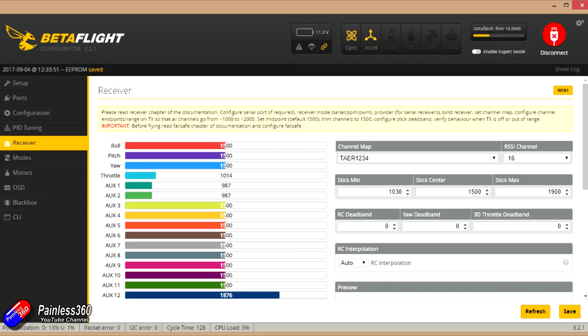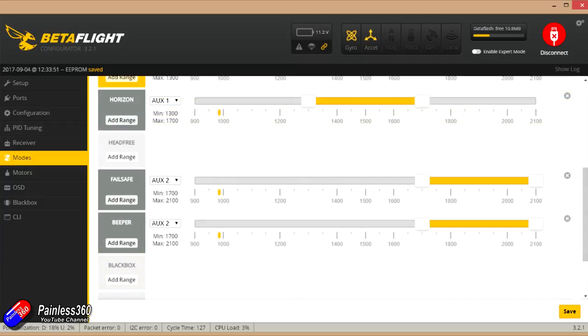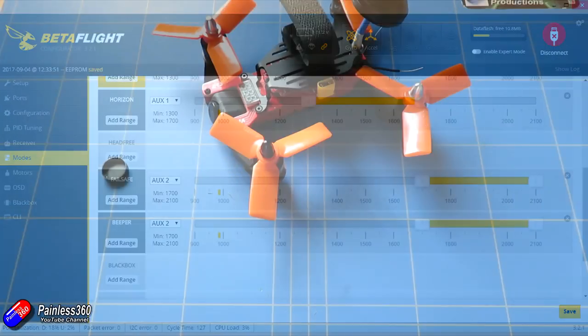I am not a big fan of stick arming anymore, so I'd recommend going into the modes and setting them up where you want to. This is how it came by default — not armed by a switch — and I would really change that. Not having switch arming is a concern, particularly when you're going to be running the props and potentially landing in grass that's going to foul those props; you want to be able to kill it in an instant. Ideally I kill the motors a couple of inches above the ground and let it fall into the grass. Air mode was only on for the top position, with angle mode in the low position, horizon in the middle, and the top position was the fail safe and the beeper. I'd recommend spending a bit of time playing with that as well.